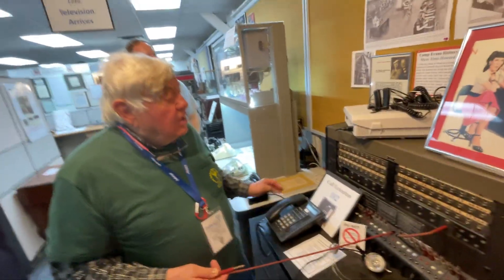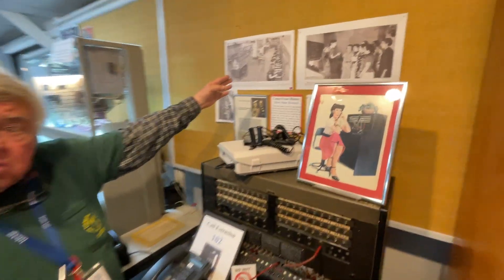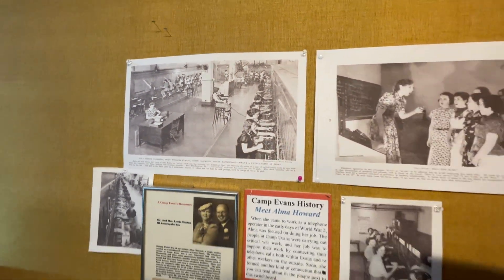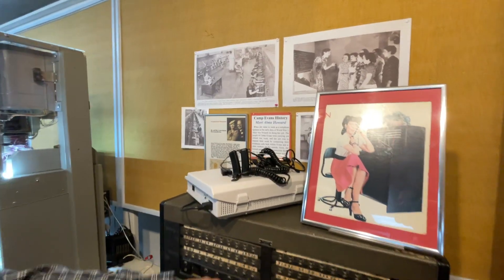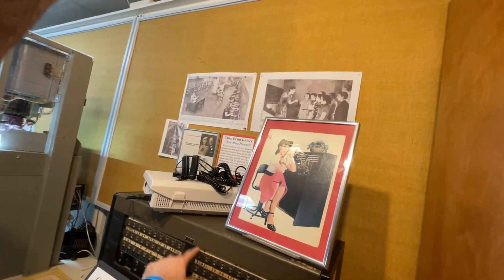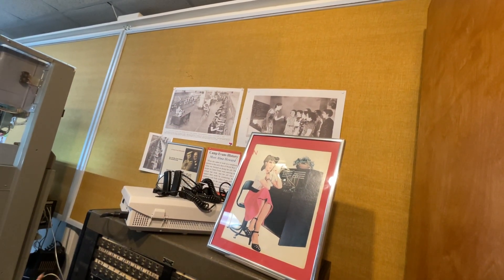In a big office you have a lot of switchboards, so in order for that to work your telephone has to appear on a lot of switchboards at the same time, all in parallel. So if somebody calls from room 51, it would ring on all of them and whoever is free would pick it up.